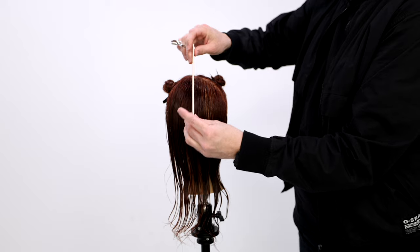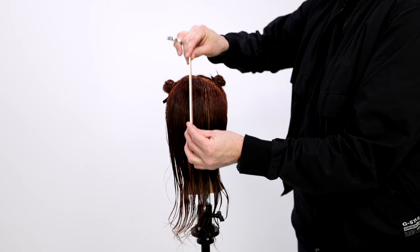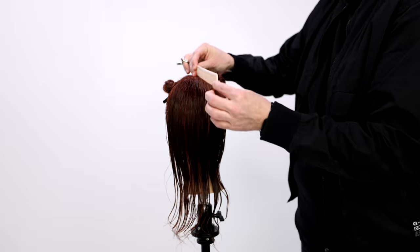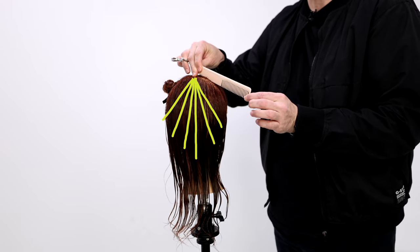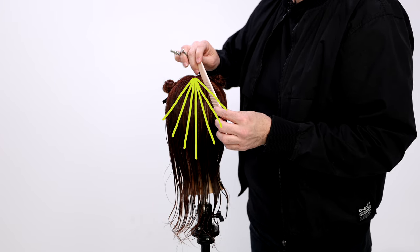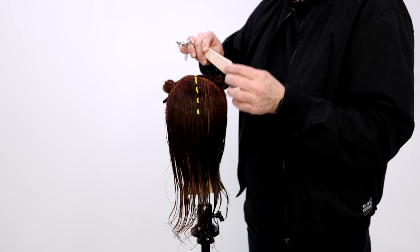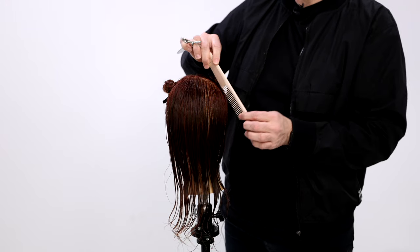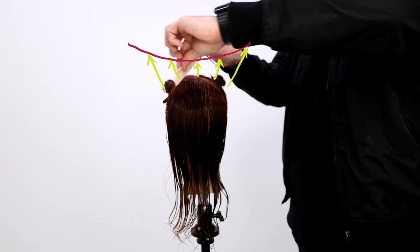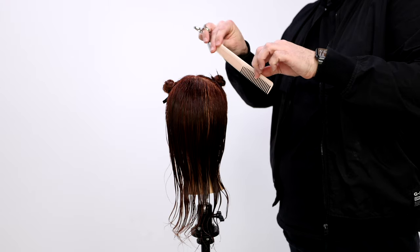Now we're going to work round, and the way that we work round is starting vertical in the back. I'm going to decide where I want my guideline and then work around the head this way and around the head this way — it's going to be a pivot, popping to each section just like that. I'll do a traveling guide: I'll cut my guideline, and then once I move to the next section, that guideline will come over towards my next section to give me a new guide, continuing across so that my layers stay the same length all the way around the head. We're going to work a vertical section straight down.